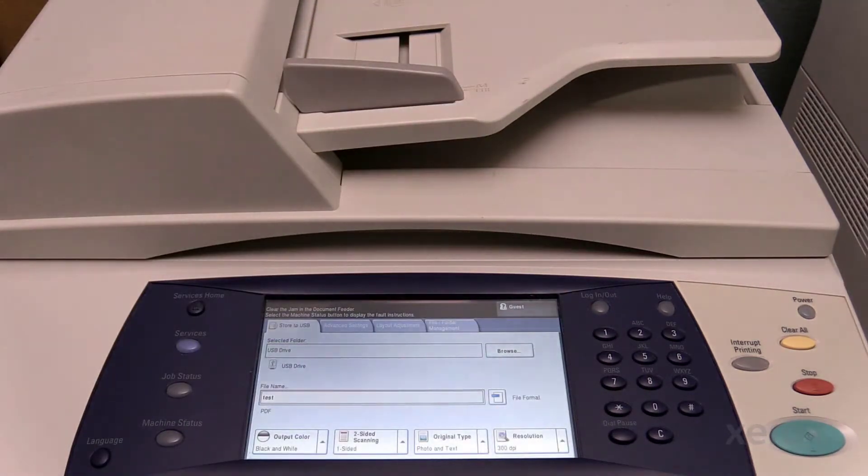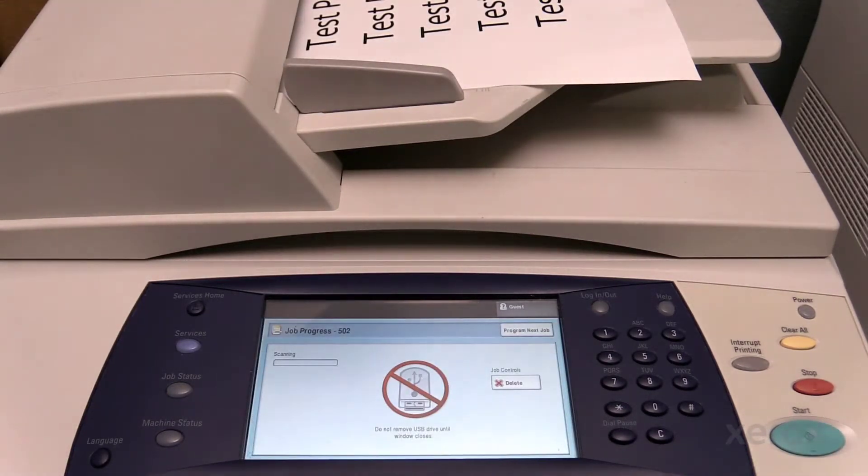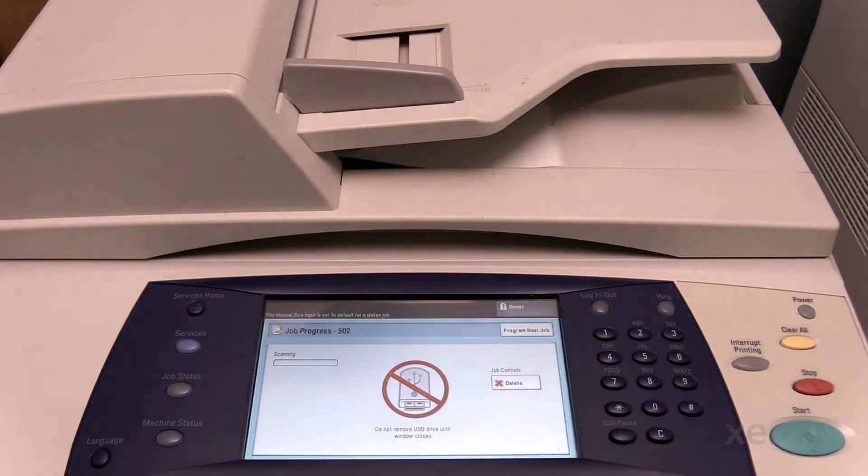Then, either using the document handler or the platen glass, scan the document into the machine by pressing the Start button. When the scan is complete, you may remove the thumb drive.